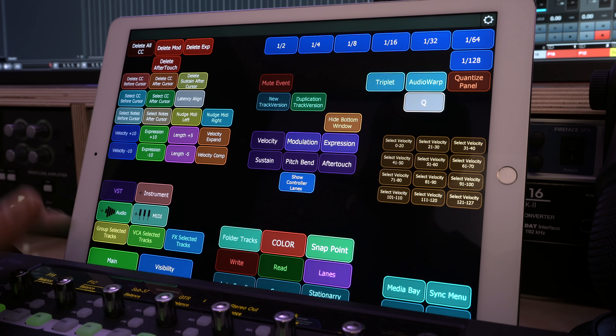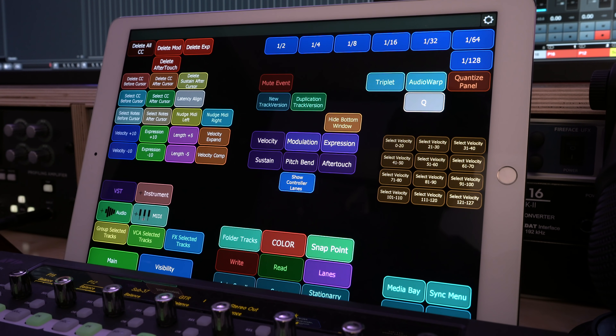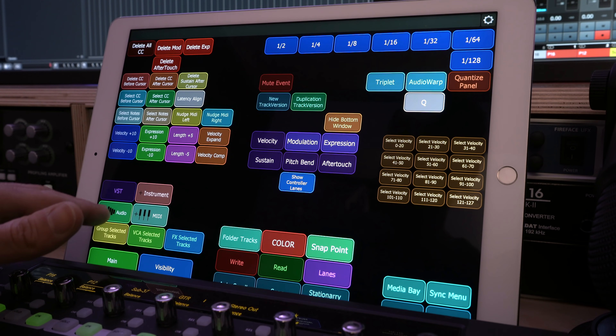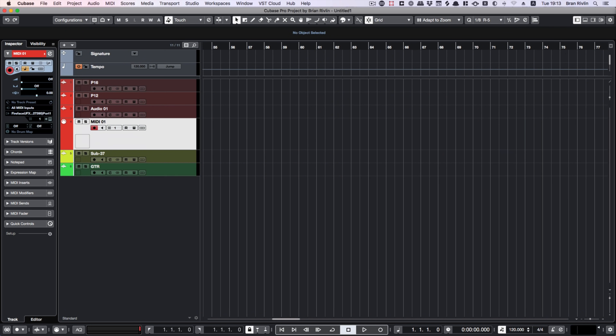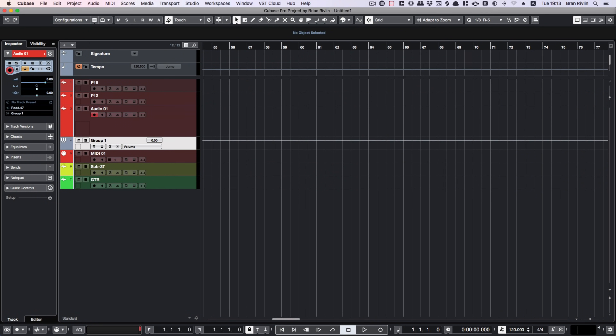On the bottom left, I have shortcuts for adding new tracks: VST instrument, audio, MIDI, and even creating group tracks, VCA tracks, and effects tracks. If I hit the audio button, I'm prompted with the right shortcut — same goes for MIDI. If I want to add a track to a new group track, I can do that super quickly and intuitively.